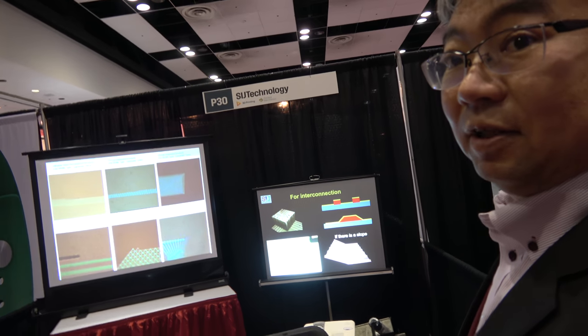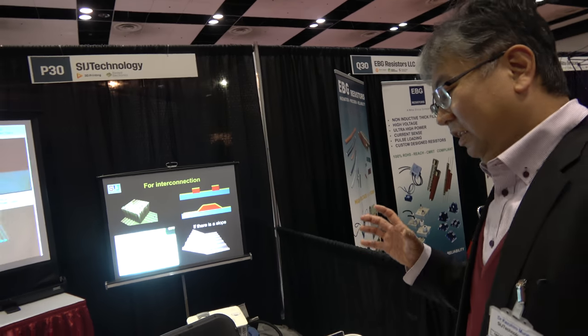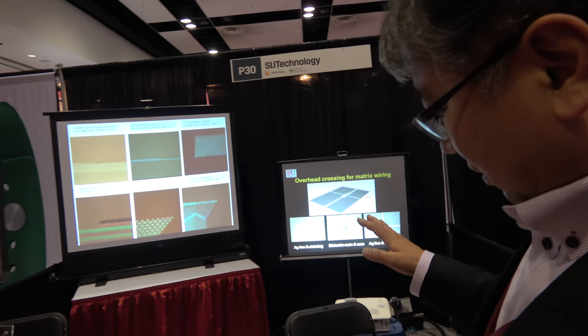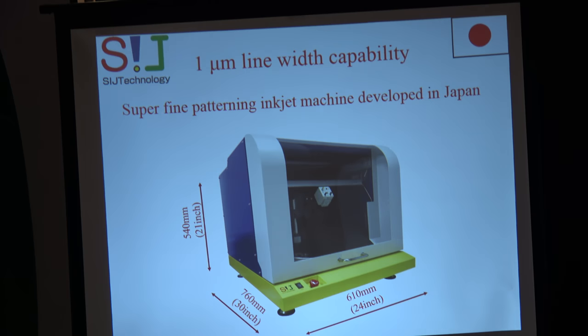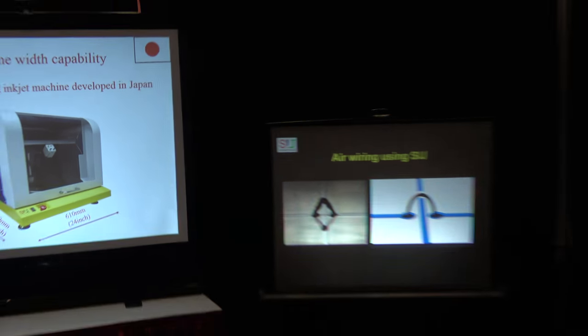So is this already in mass production? Can people buy this printer? Yes. Some users are already using our process. Users who previously used a photolithography process have now completely changed over to our SIJ process.